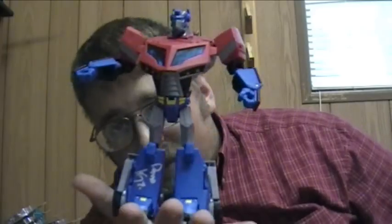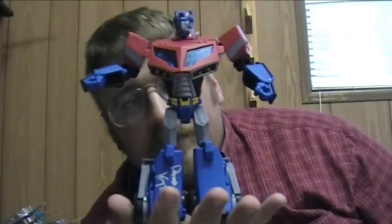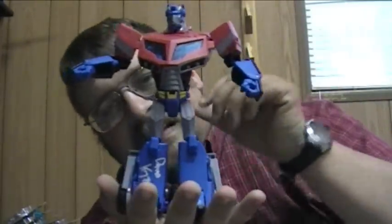So there you have it — Animated Voyager Class Optimus Prime. Let's just go ahead and set him down for a second and talk about his weapons.